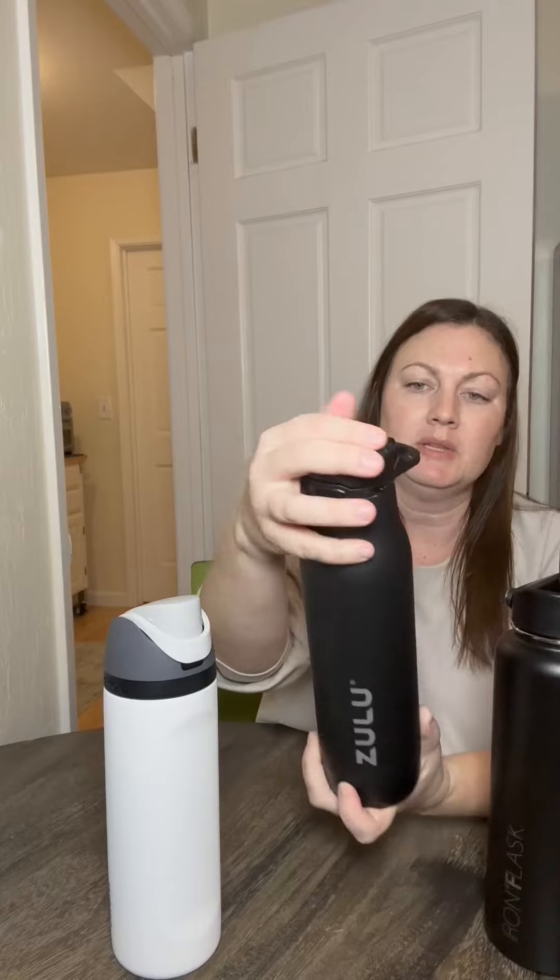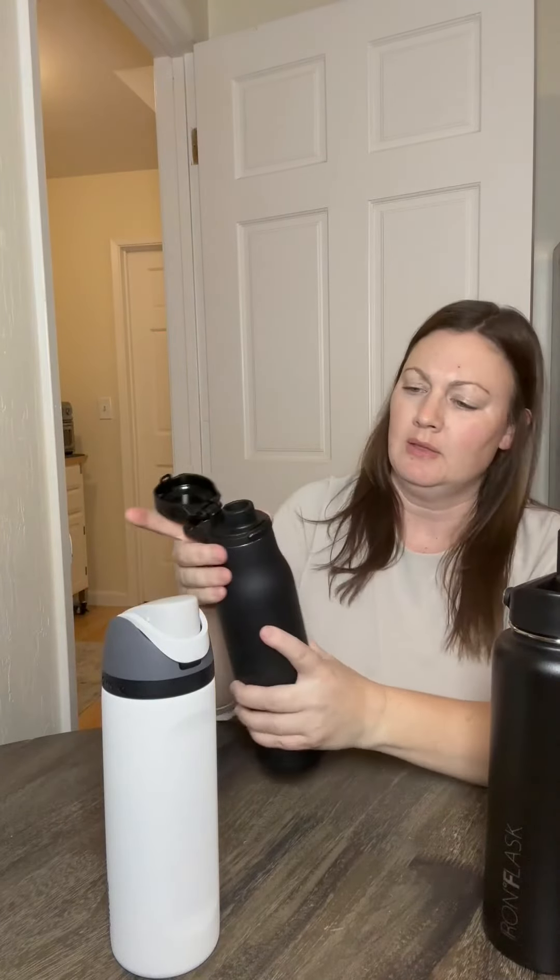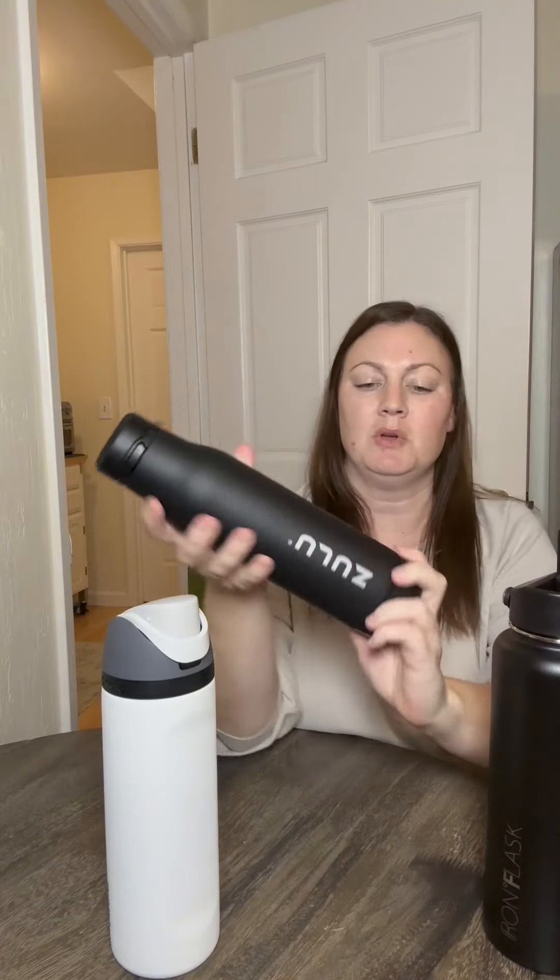So this is the Zulu. It does have a lock on the side to keep the top from opening, but it's just a regular spout like that. And then you unscrew this stainless steel inside. You have to unlock it first, and then you can lock it to keep that from opening.